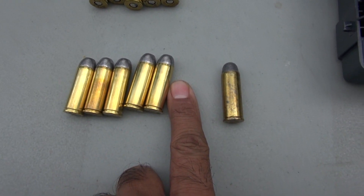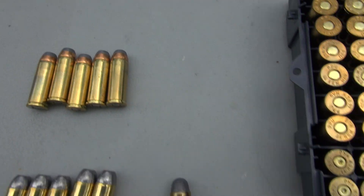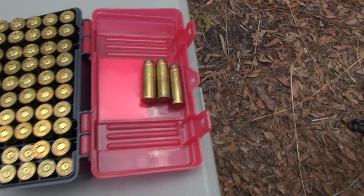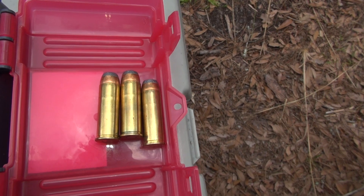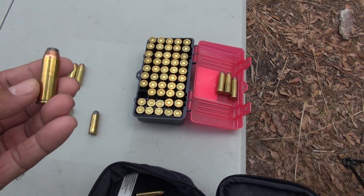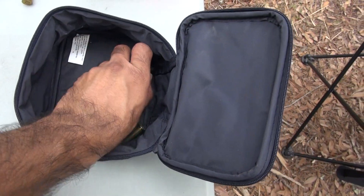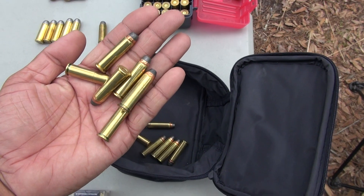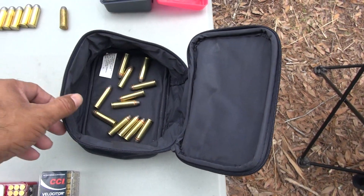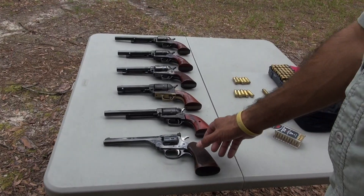For the 45 Long Colt I have three different types: hard cast 250 grain, 225 grain soft point, and 250 grain lead. For the 44 Magnum we have 240 grain soft points and 305 grain soft points. For the 357 Magnum I have 158 to 160 grain soft points. We're going to load them one by one and shoot them at a target.